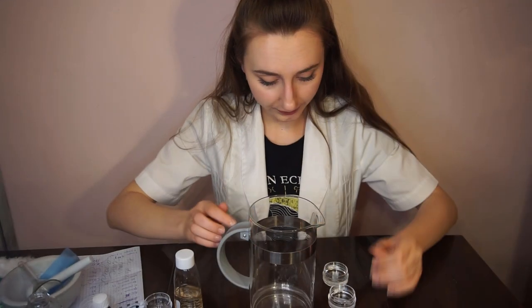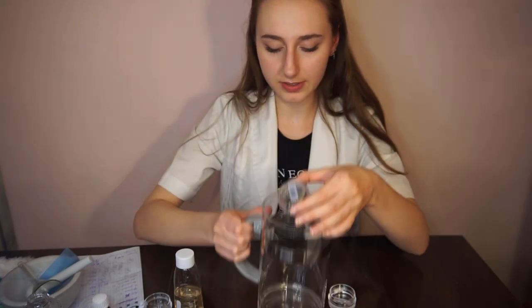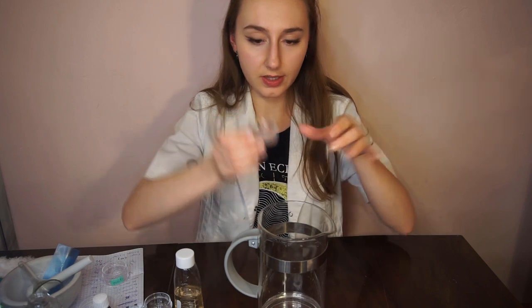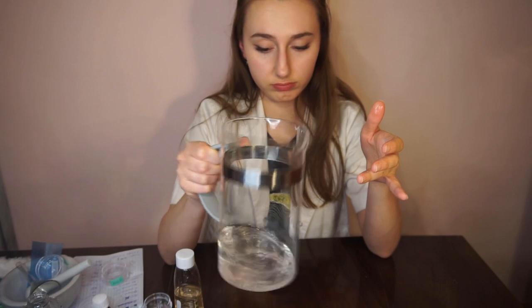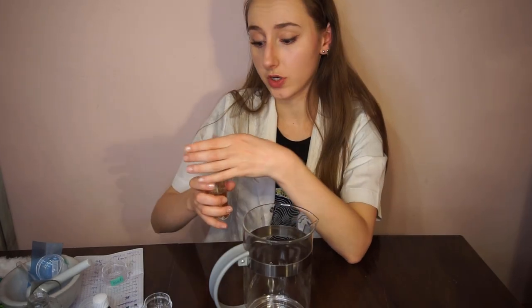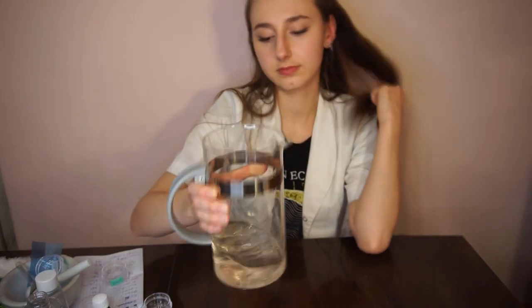It's a solution now. Next, the panthenol — it's quite thick as you can see, just mixing it in. Now glycerine going right in. And the final step — aloe juice. So complicated, right? Believe it or not, our facial essence is ready — right into the bottle.